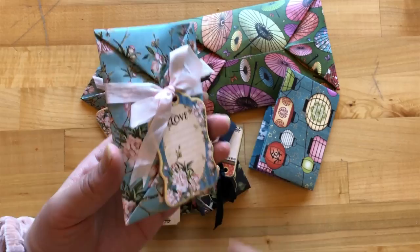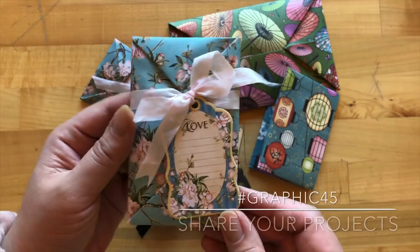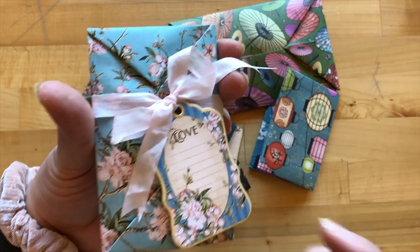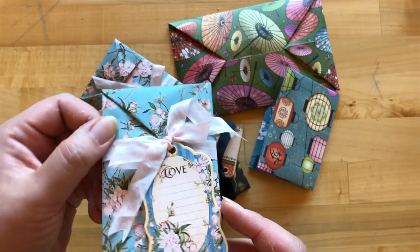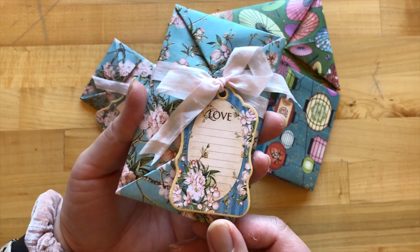Thank you for joining us for this origami envelope tutorial. We hope you had a fun time learning how to create these super cute envelopes, and we hope that you share your projects with us using the Graphic45 hashtag. Be sure to share those on Instagram or on our Graphic45 community page. If you're looking for more fun tutorials, we post these monthly along with collection review videos and other great inspiration. Go ahead and subscribe to our YouTube channel and hit that notification bell so you know when we've got a new video up. Thanks so much for creating with us — Happy Paper Crafting!